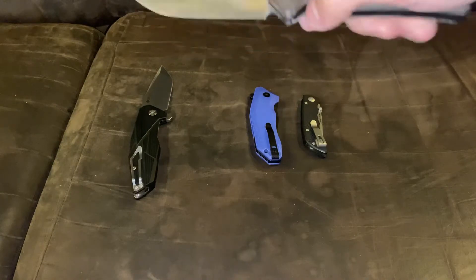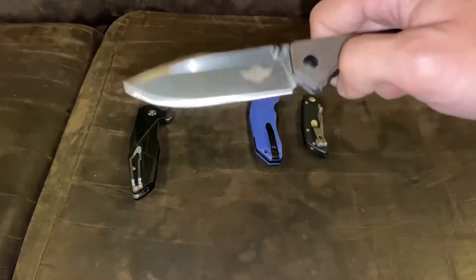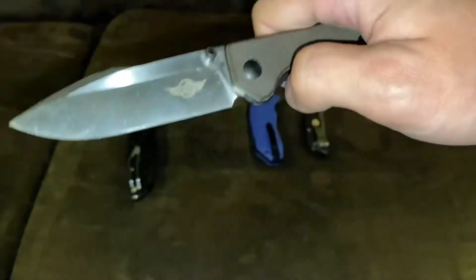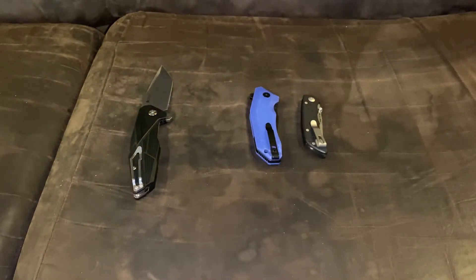I'll give this an eight and a half to a nine and a half, because the sound is kind of weak — that's all it is, kind of small. That is the O-Knife Beagle in 154CM blade steel.